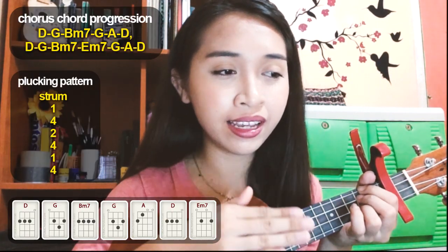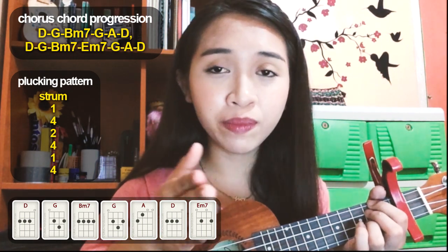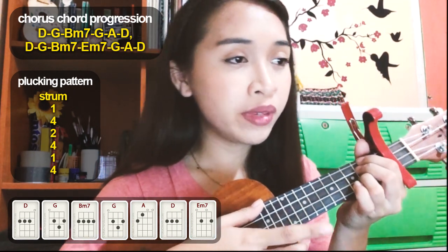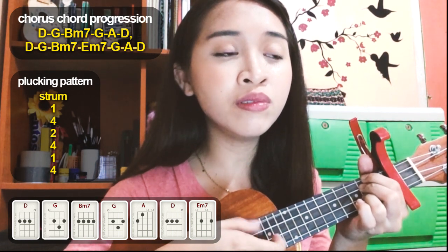Let's move on to the chorus part. For the chorus, after the first chorus just repeat it — so the chorus is done twice. The chord progression for the chorus is D, G, B7, G, A, D, G, B7, E7, G, A, and D. The blocking pattern is the same. So: 'Be happy and say — take her to the moon for me.'